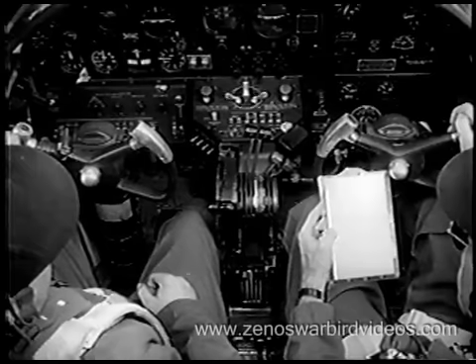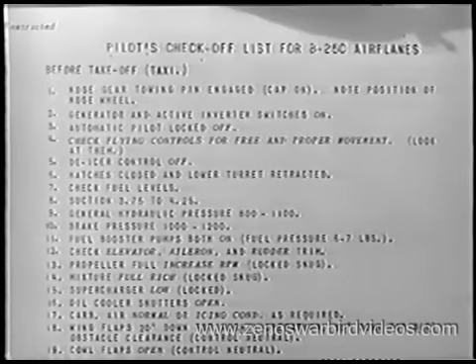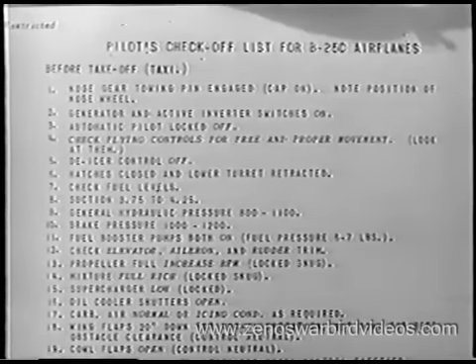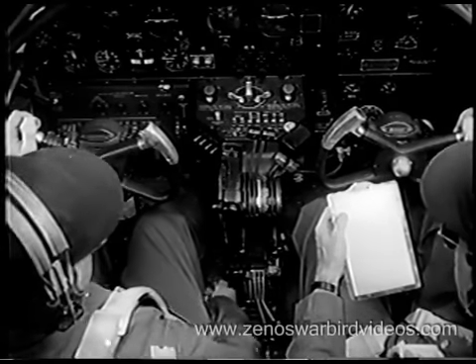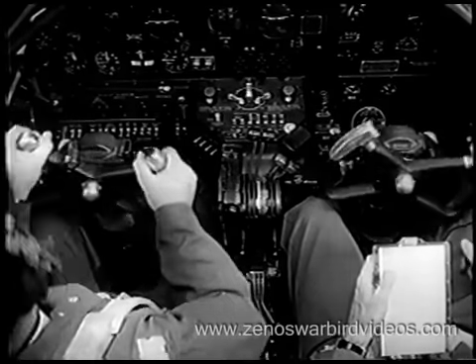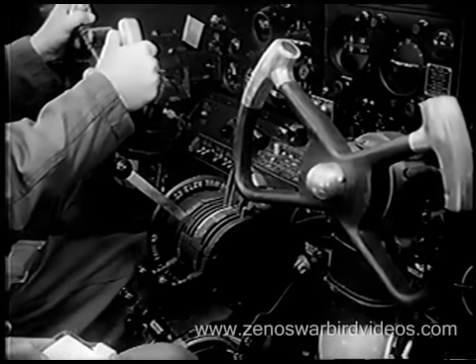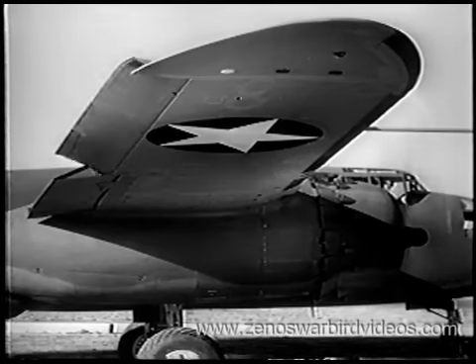Next, both pilot and co-pilot go through the checklist, item by item. Nose gear locking pin — checked. Okay. Automatic pilot — locked off. Now check your flying controls for free and proper movement and make sure the controls respond. The co-pilot looks out to watch the movement of rudders, elevators, and ailerons.